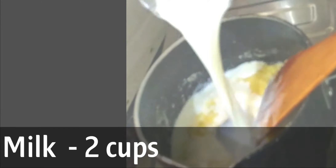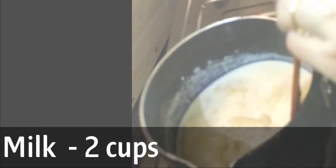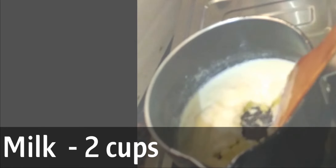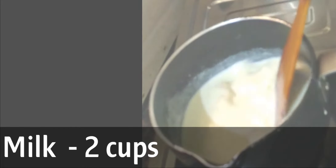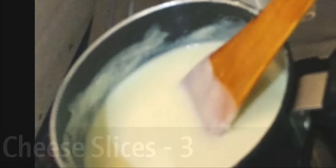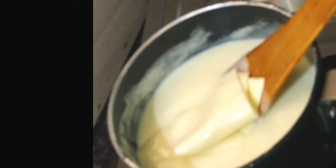Now add 2 cups of milk. Keep stirring continuously as we don't want lumps in our sauce. Now I am adding 3 cheese slices — you can use any cheese of your choice.